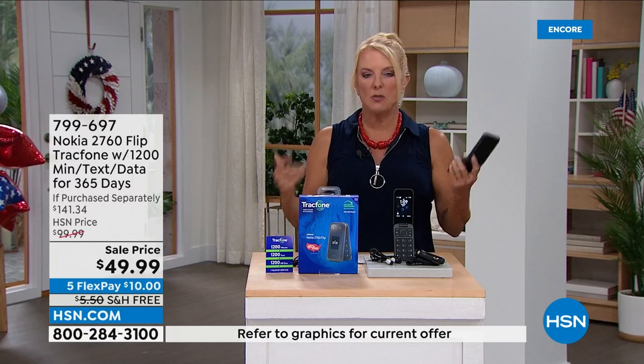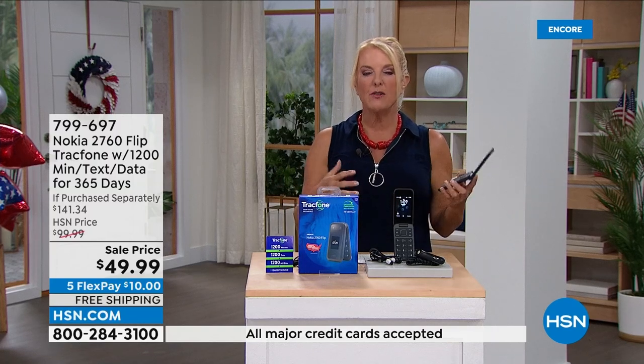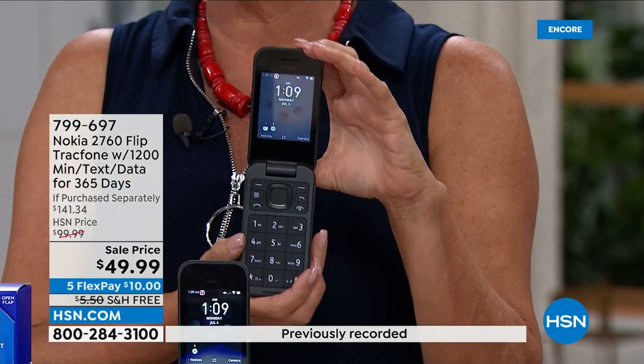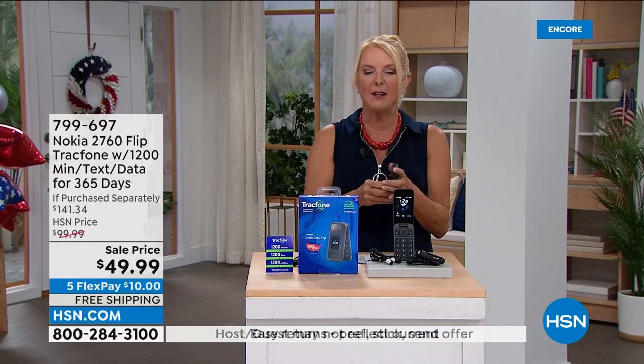You'll never have a phone bill, never lease a phone — something simple, easy, and beautifully made from Nokia, one of the world leaders in phone technology. Get rid of the bill forever. This is perfect for kids, seniors, or anyone who wants a simplified phone experience. The phones have become so much bigger and more advanced, but sometimes you just want simplicity — open it up, say hello, make a call, take a quick picture. And when you want to hang up on somebody — boom, you've hung up.